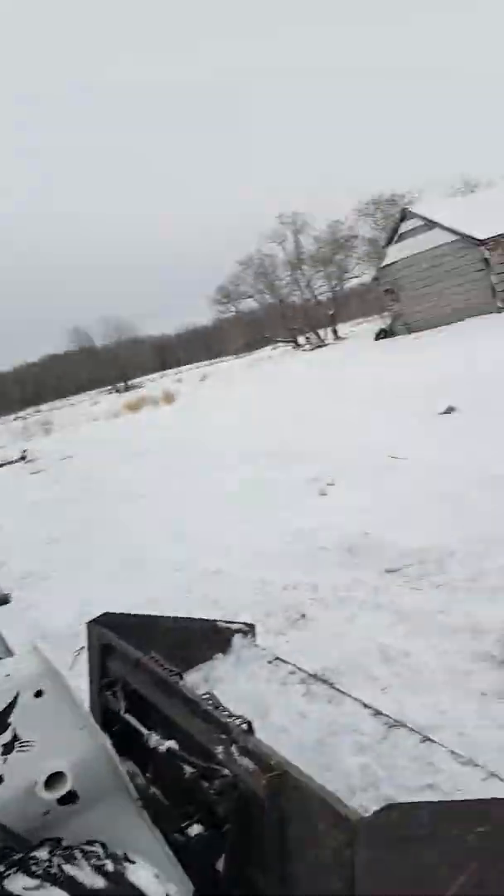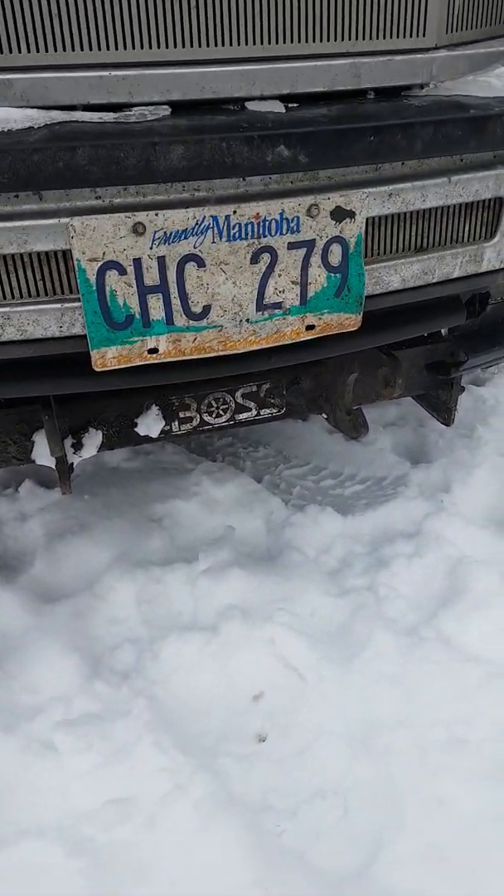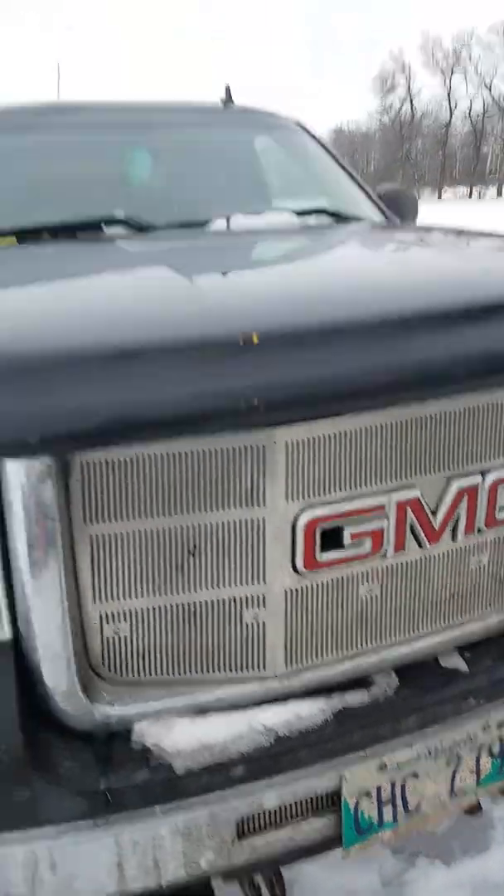The mounts on the front of the truck for the plow — I had to chip some frozen dirt out of them. We're getting ready to put the plow on.